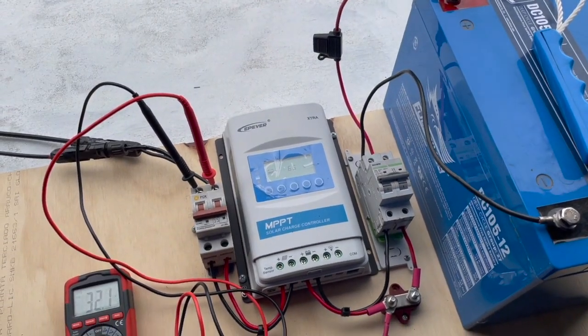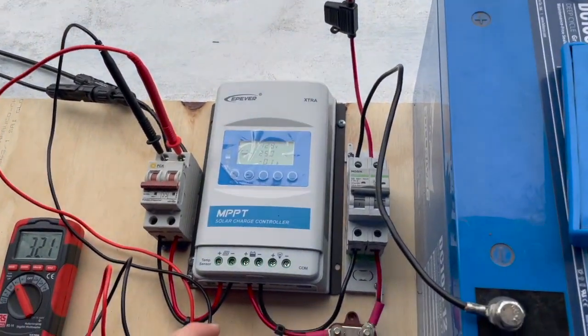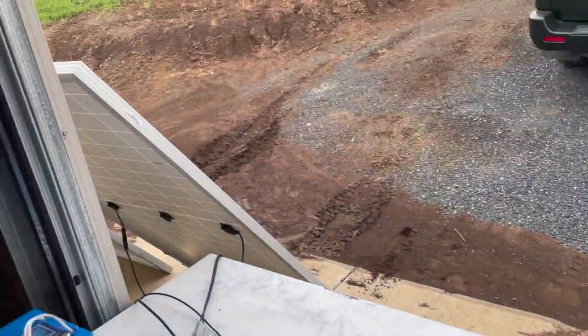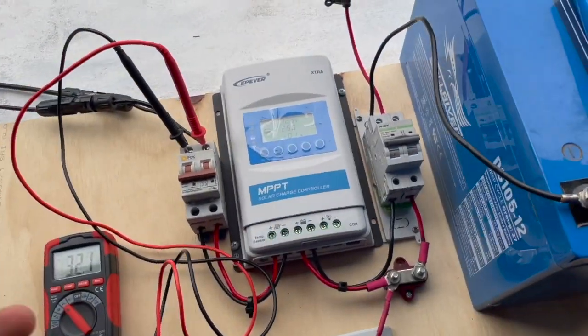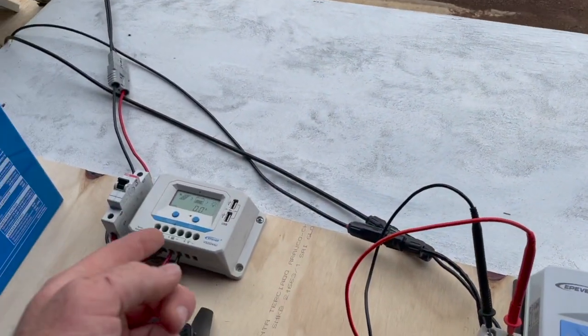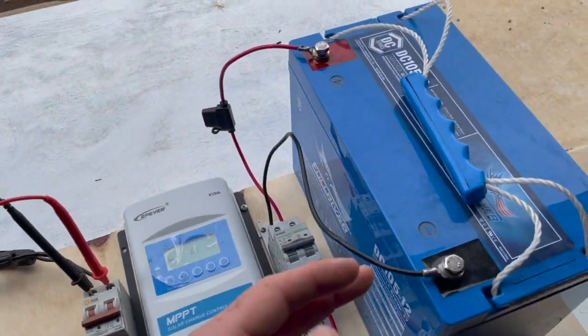Today the question we're answering is: do you need to have a solar charge controller in order to charge a battery with a solar panel? The short answer is 100% yes — you need to have either an MPPT or a PWM, some sort of regulator, to use a solar panel to charge a battery.